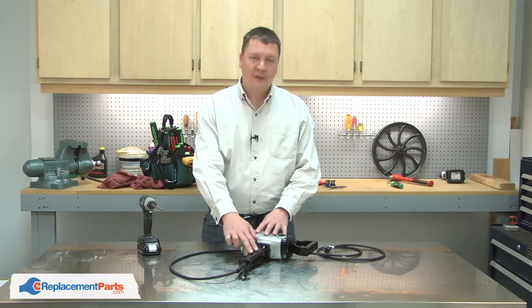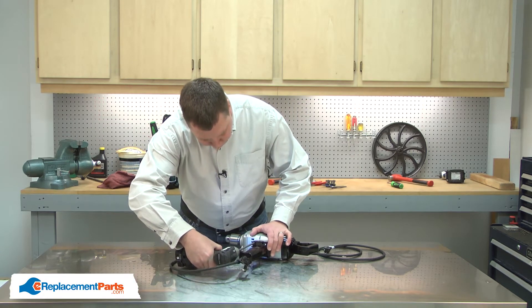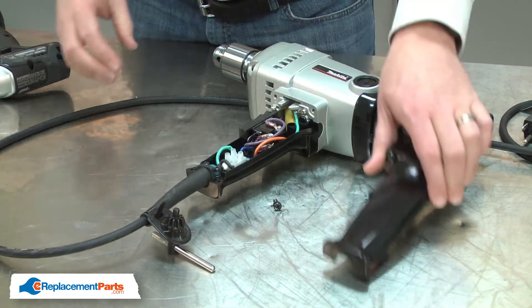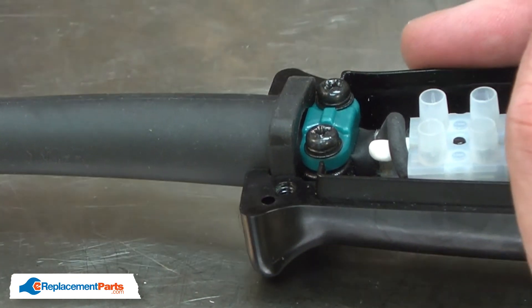I'll begin by removing one half of the handle. With the handle removed, now I have access to the strain relief. I'll go ahead and remove the old one.